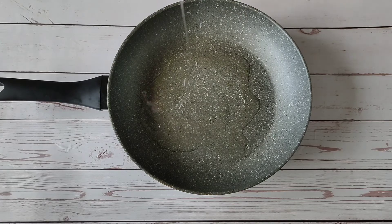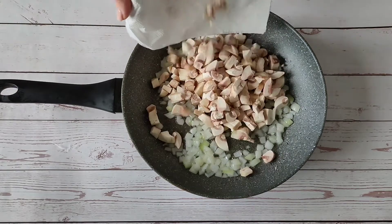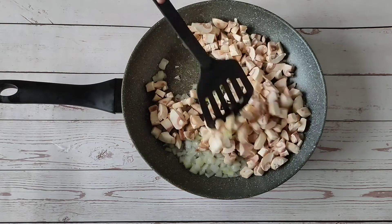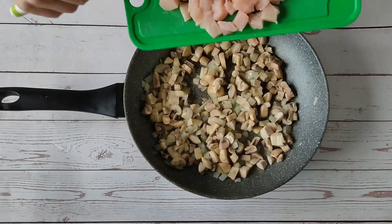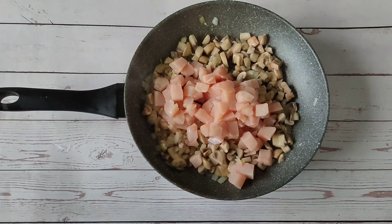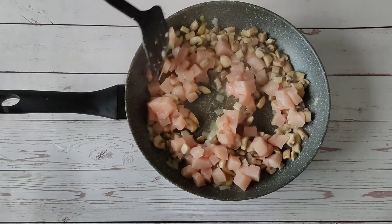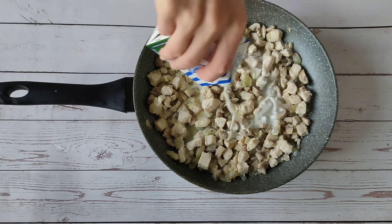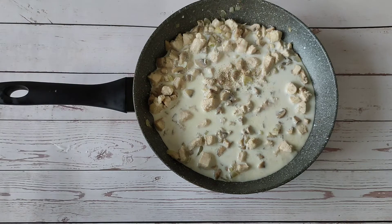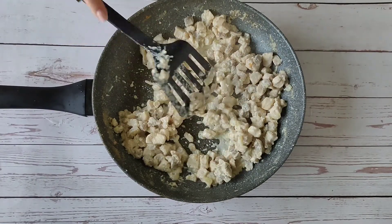For the chicken filling, fry the onions. Mushrooms. Add a little cream. Salt and spices. And fry until the cream evaporates. The chicken filling is ready.